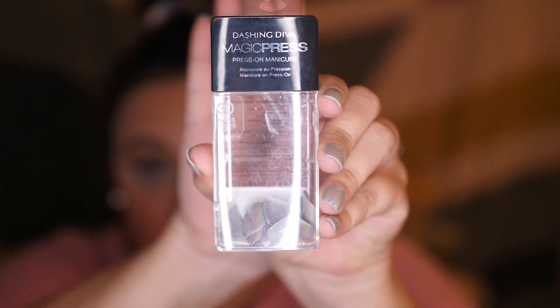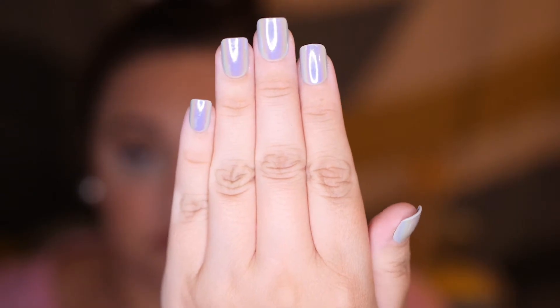Right now, I am wearing the Dashing Diva Magic Press-On Manicure. These are unbelievable. They stick on so strong, and they've been on for three days and I haven't had any problems. Three days with the Kiss nails, I had already had like four broken nails. These are so good — they stick on so strong, I don't feel like I'm going to lose a nail or that they're wiggly like the Kiss ones. They're really stuck on there, and I'm just so super impressed. I didn't even think there would be anything better than the Kiss nails; I thought the Kiss nails were revolutionary and as good as it gets.